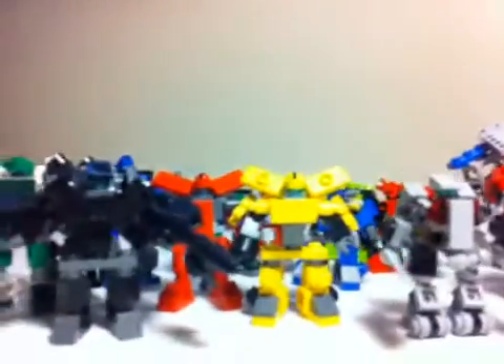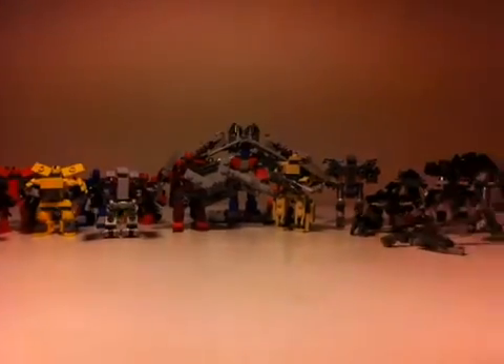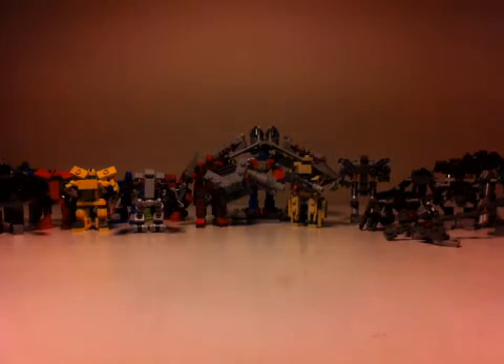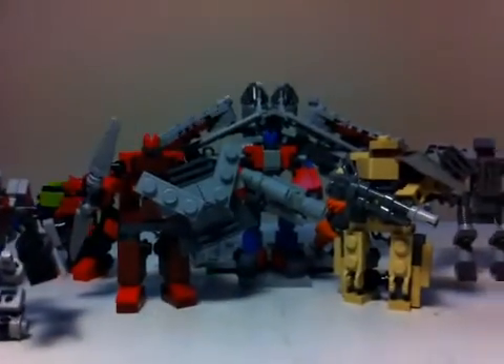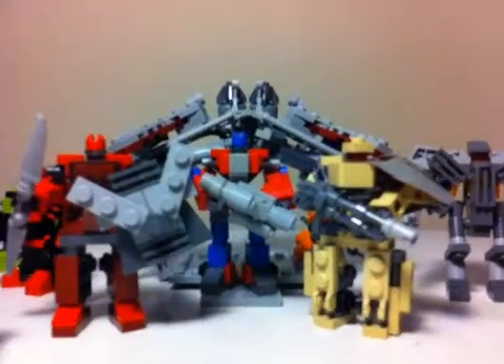We're finally bringing that to an end and here they all are laid out. So there they all are. After today, all the characters are going to be taken down to make way for our next project, which is going to be War for Cybertron. We're going to move back — we've done it once before but we never put it on YouTube — so we're going to go back and do some War for Cybertron. We've also got a special review for you guys today.